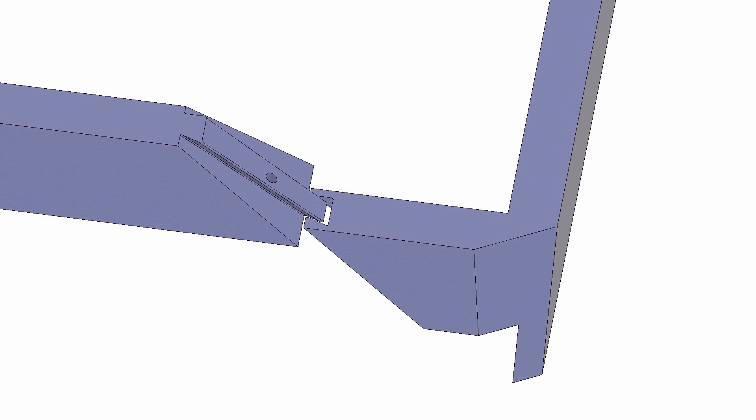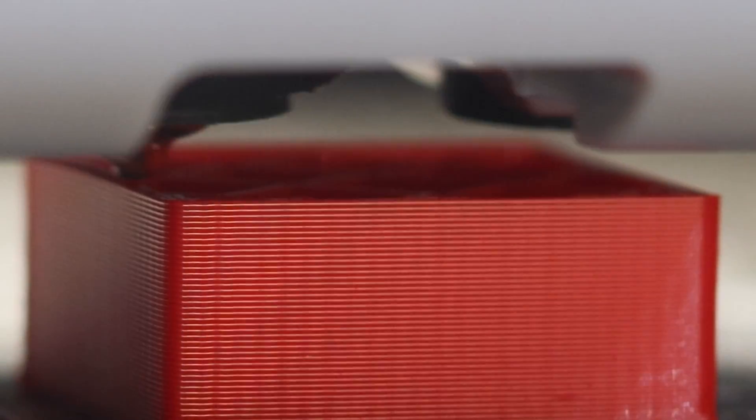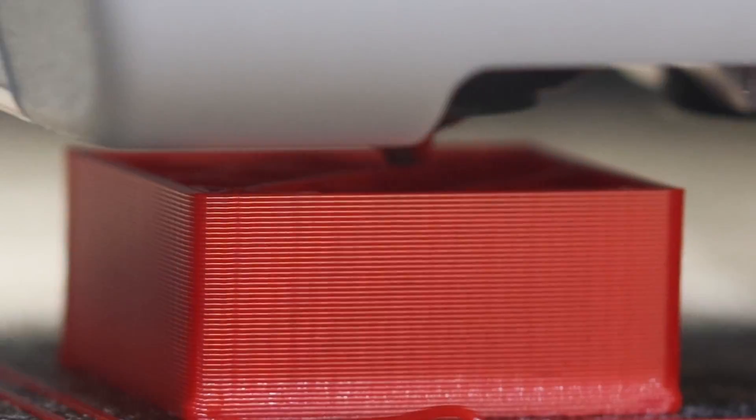Since we have parts coming together with only very small clearances allowed for the best fit, it's important to calibrate our filaments. If we don't, the parts could end up either too big or too small, and corners will be bulged out if we don't have the right pressure advance settings either. So I've run the flow tests and the pressure advance testing for this red PETG filament to get as close to perfect as I can.